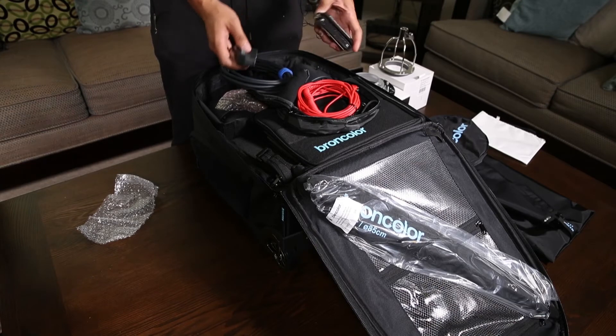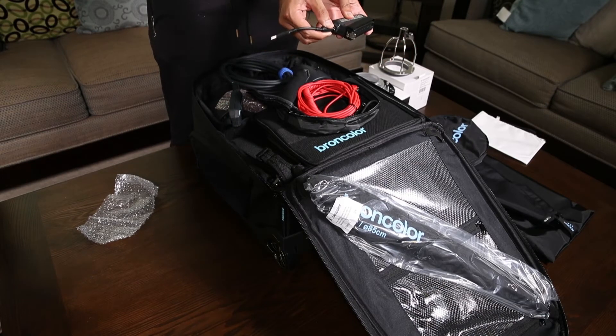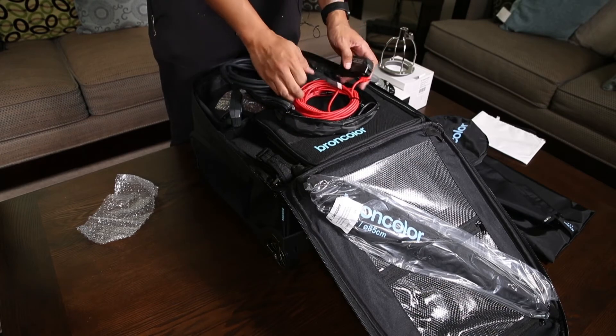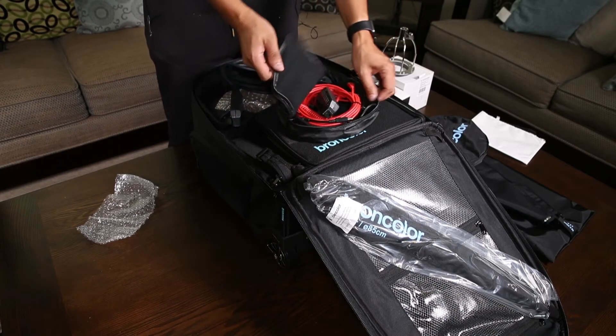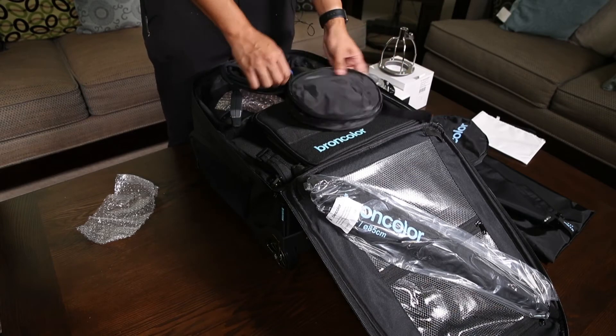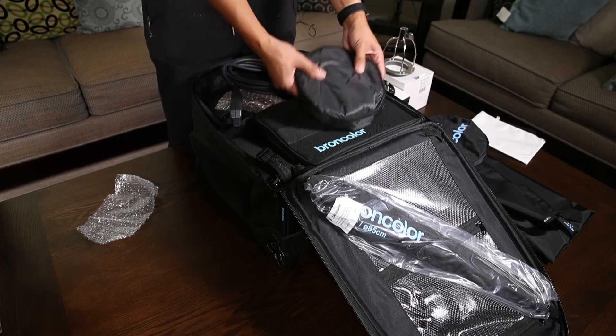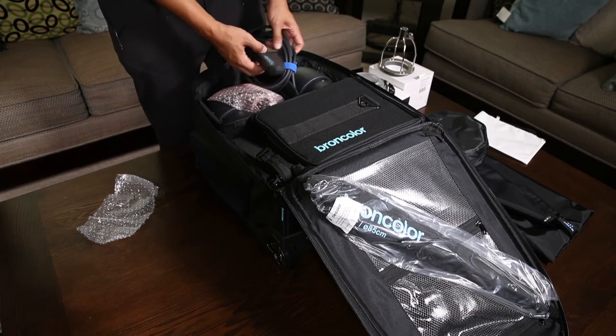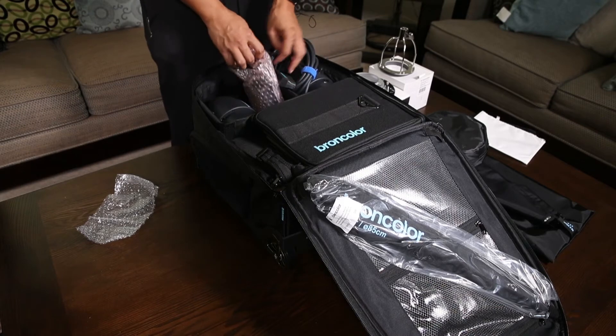So this little bag had the infamous Broncolor red sync cord, the power cord for the charger, and the continuous light adapter for the mobile heads — which actually comes with every kit.